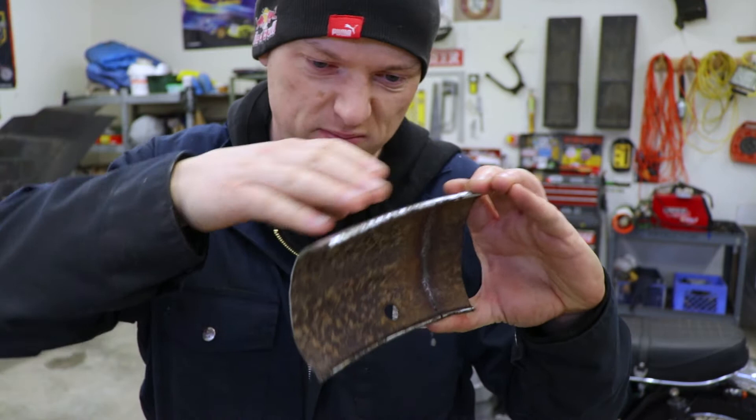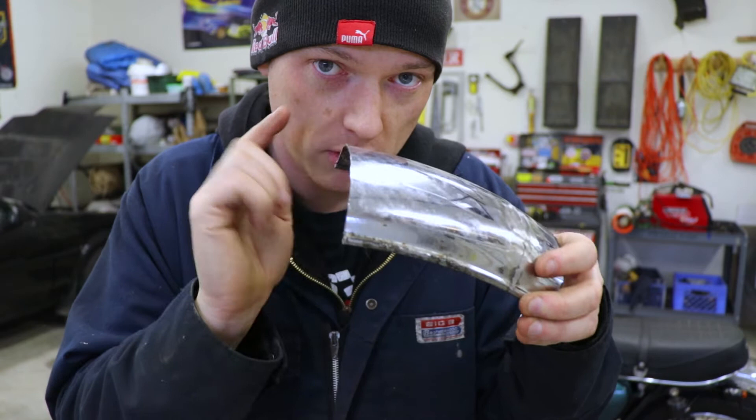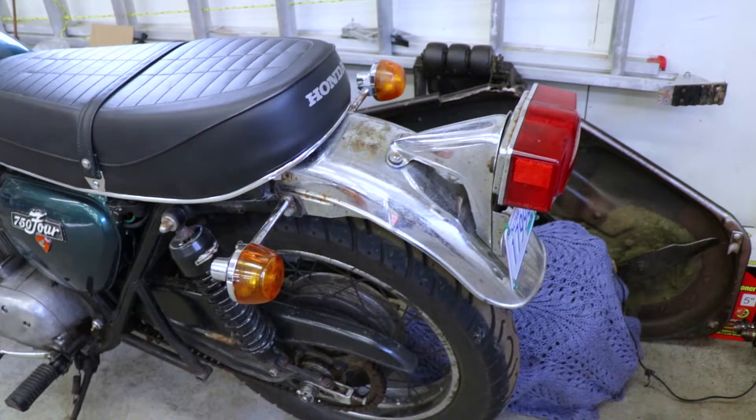Instead of just chopping this and shaping it to make it look kind of right, I made a cut across here and then a cut further down at the tip of the fender. Then we're going to take them, put them together, weld them up, make them beautiful.